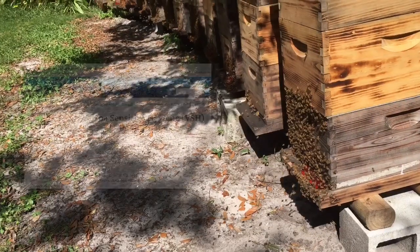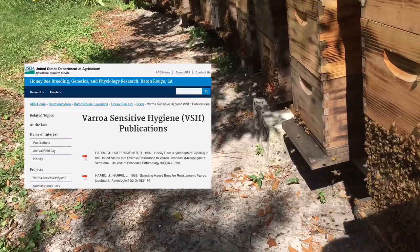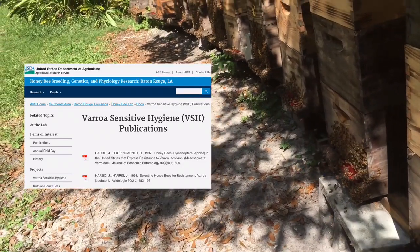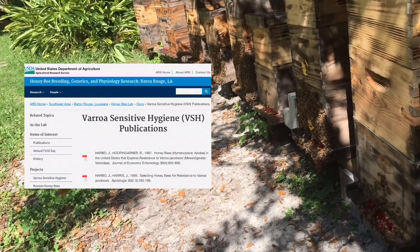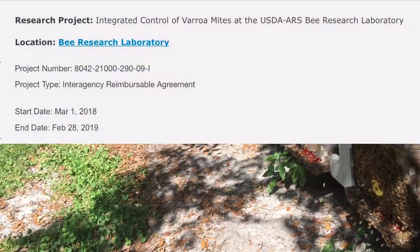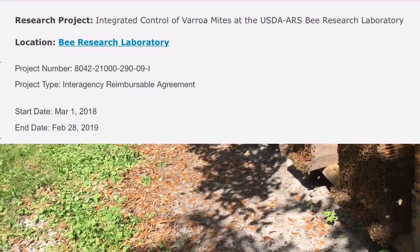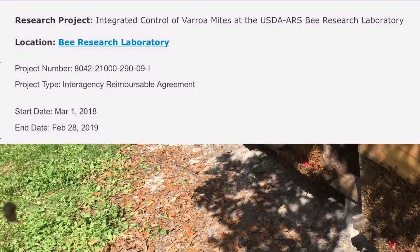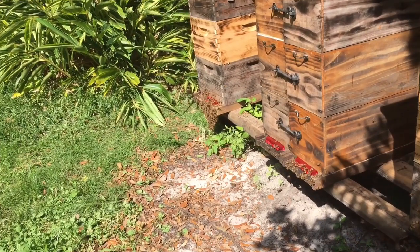Varroa mites first arrived in the United States in 1987, and in 1999 the USDA started a program of breeding Varroa Sensitive Hygienic bees. They even imported bees from a region in Russia where European honey bees had been around Varroa mites longer, hoping they'd come up with a resistant bee. Here we are 20 years later and the problem of Varroa mites still exists. I guess that is the reason why beekeepers exist — we're here to help the bees out through this whole process together. I think one day we'll come up with a solution, but for now, we are the solution.